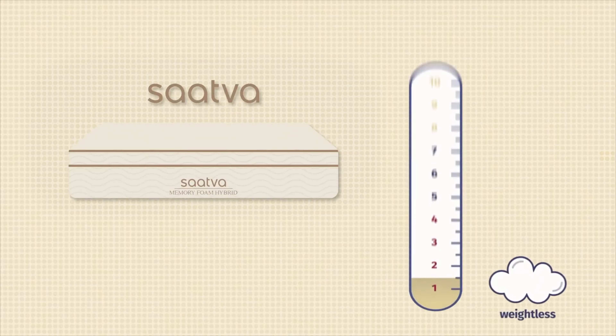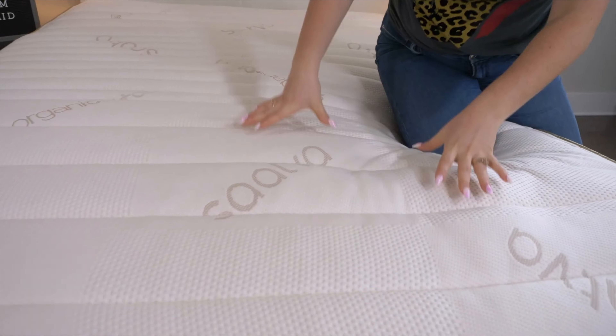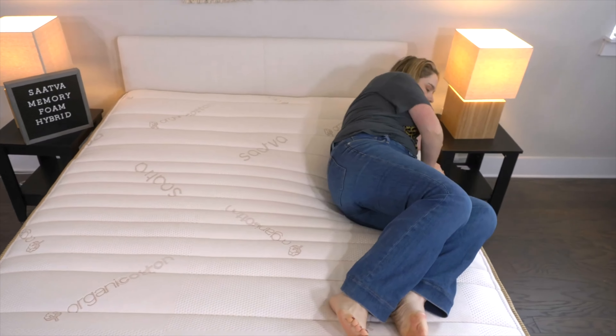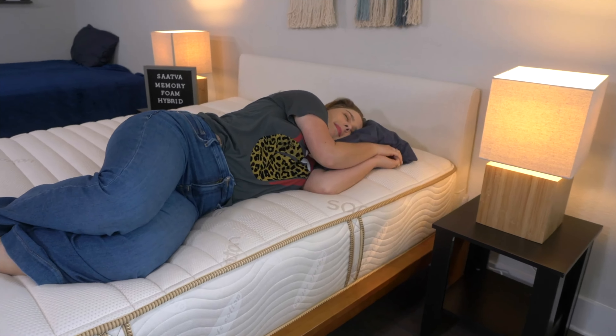Now let's chat about the Saatva Memory Foam Hybrid mattress. This bed is more of a traditional classic medium firm feel, coming in at the industry standard of six and a half out of ten. What's cool about this bed is that it has zoned quilting in the cover, so it feels firmer toward the center and softer near the head and the foot. This helps you maintain neutral alignment whether you're back, side, or stomach sleeping. Because it has thick layers of foam on top and springy coils at the bottom, it has a balanced feel. When you rest on top of it, you'll gently sink in, get good body contouring and pressure relief, but you won't feel stuck inside the mattress — so it's still easy to move around.